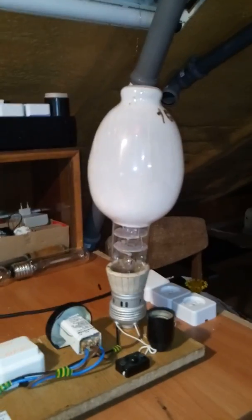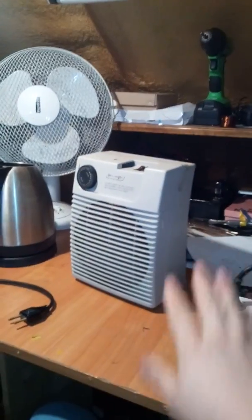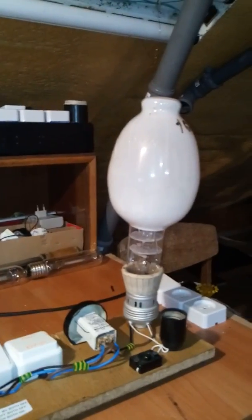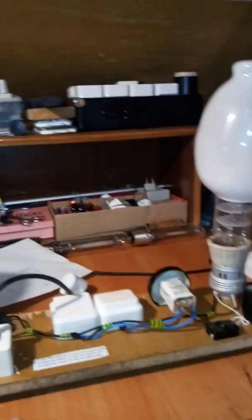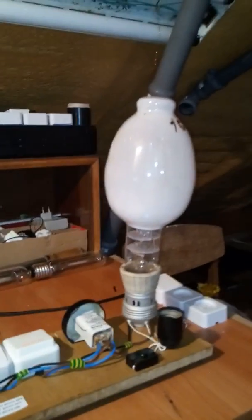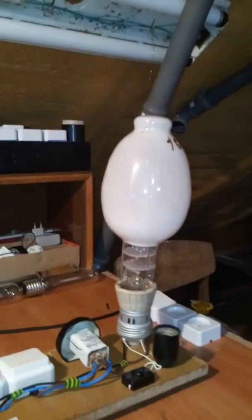Thanks for watching. I've again debunked the myth that you can use various appliances not based on a transformer to turn on many different lamps. On a third video I will try to use a 1000 or 500 watt incandescent lamp to ballast a 100 watt high pressure sodium lamp. I will be waiting for you guys in part 3 — goodbye.